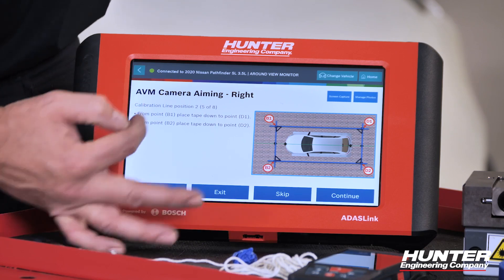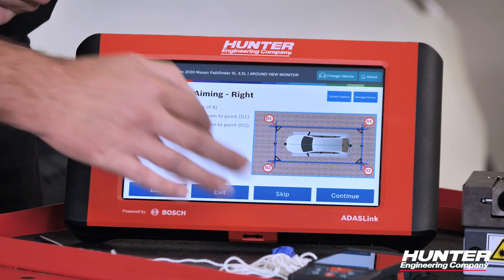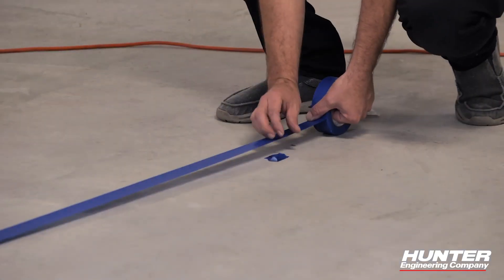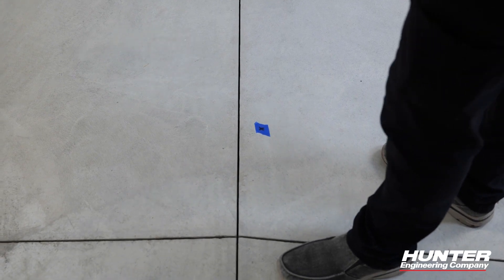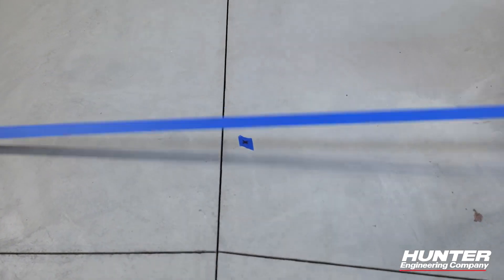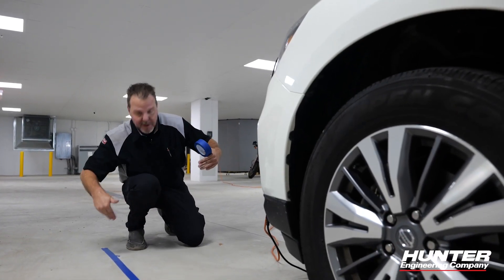We've got those four corners set up — I can remove the strings and extra tape on the floor and keep these four corner marks. Let's press continue and see what they tell us to do next. We've got our four corners set up: B1, B2, D1, and D2. Now we're going to go from point B1 to D1 and put tape all the way across, doing that on both sides of the vehicle using painter's tape. You can see what we're starting to build when you look at the screen.